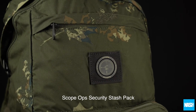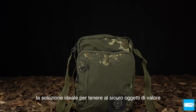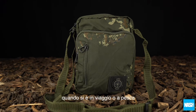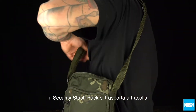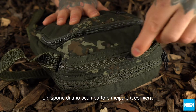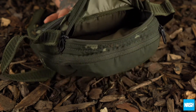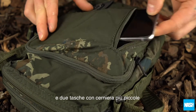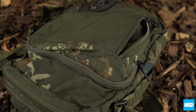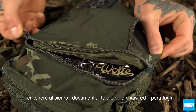The Scopops Security Stash Pack. The ideal solution for keeping valuables safe when travelling or on the go. The Security Stash Pack carries over the shoulder and features one large zipped main compartment and two smaller zipped pockets to keep passports, phone, keys and wallets safe.